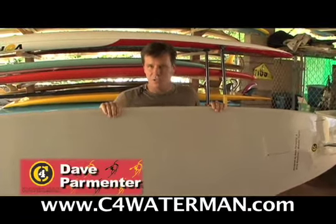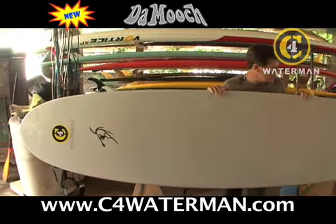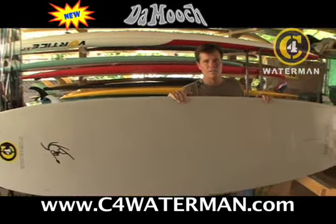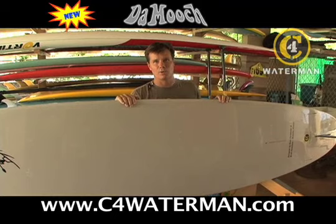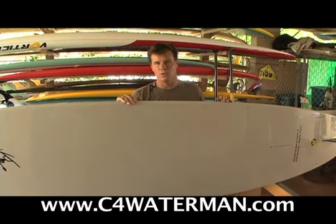I want you to meet a personal friend of mine. This is the new C4 Waterman 11-foot Moochie model. I love this board. This is the culmination of 30-some years of shaping and riding longboards. It's everything I know about longboards and long knives and missiles all rolled into one.